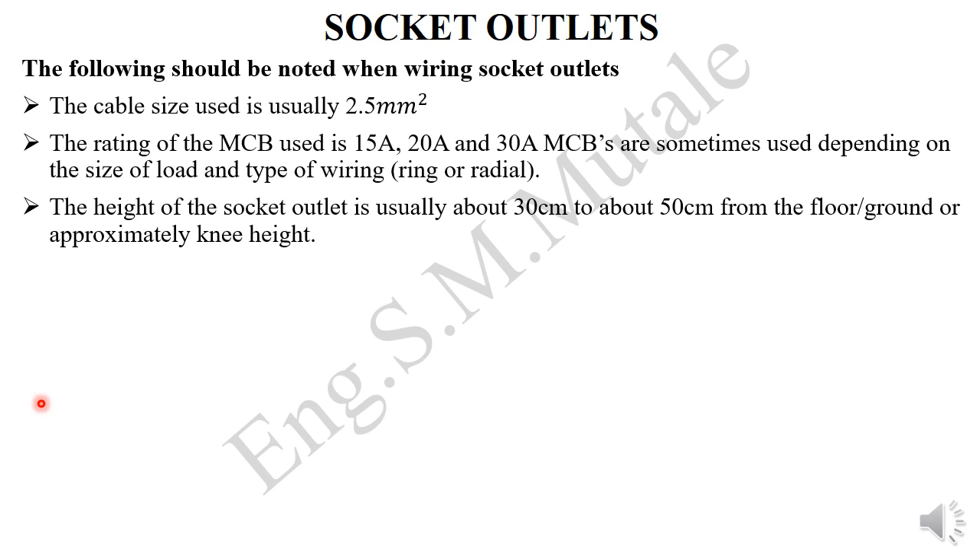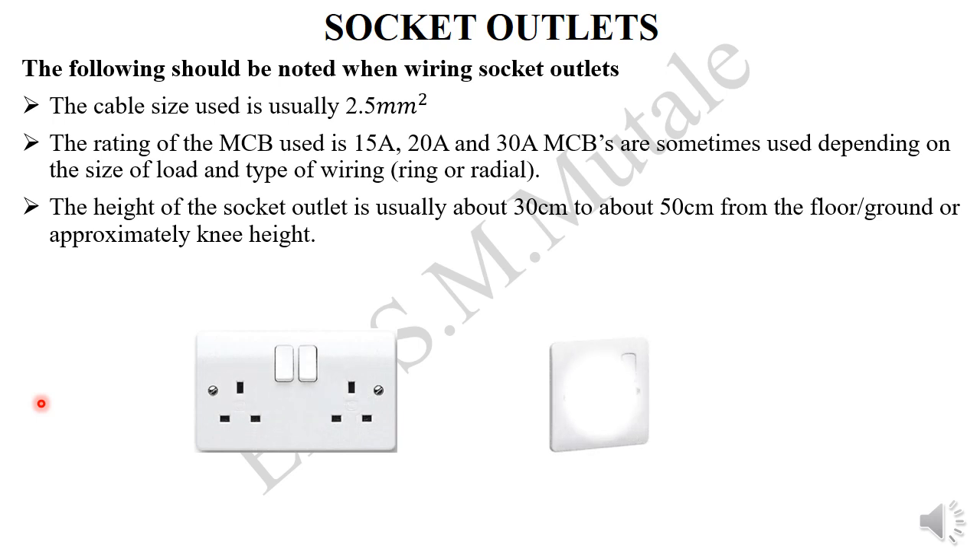The height of the socket outlet is usually between 30 to 50 centimeters from the floor, which is approximately knee height. A socket would look something like that — either a double socket or a single socket. The wiring is the same for both.